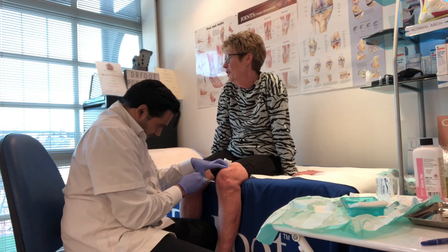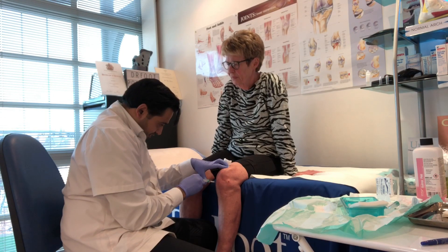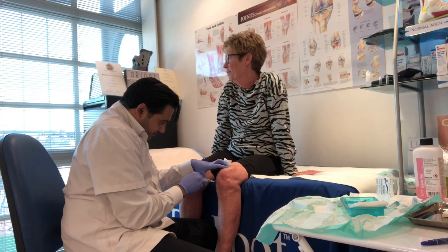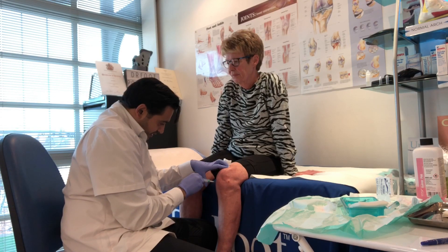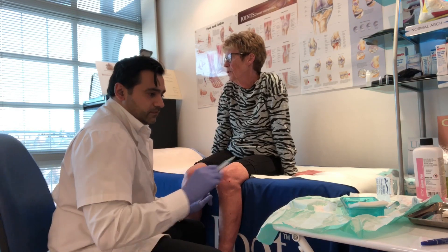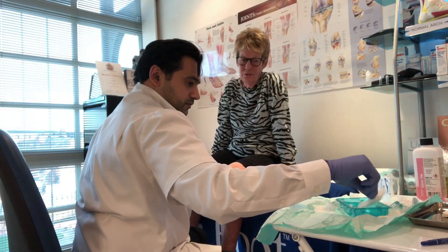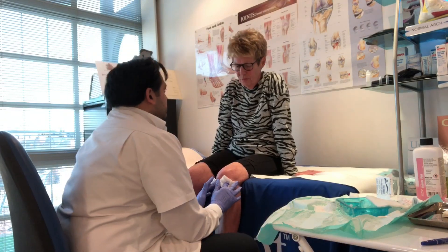Is it fine to just carry on as normal afterwards? Today I want you to rest. You'll be fine tomorrow. I'm trying not to take any more anti-inflammatories today. You only take two of these — two 500 milligrams a day. So I won't be taking any more. I'll have to be on paracetamol.